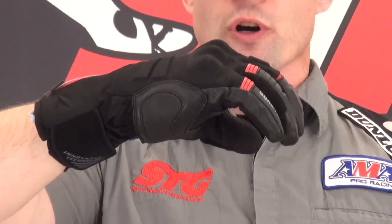I did with this, and they are totally rideable. I think I have good feel on the controls considering what these are. Let's give you a nice 360 — a little bit of pre-curve built into them, sport riding style glove. Sport touring perhaps.